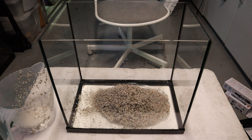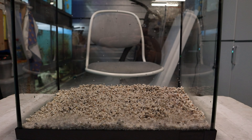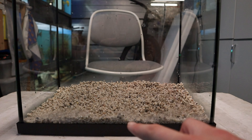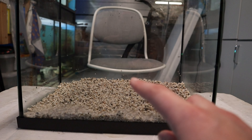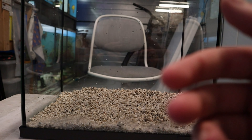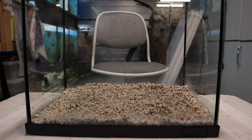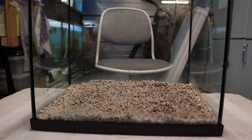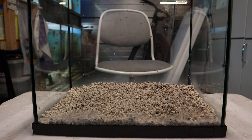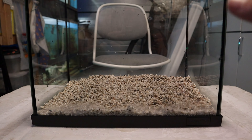I'm just going to do that until I think we have a good enough layer. Here's a pro tip for you: when you're putting in your substrate, make sure to at the front make it lower, and at the back make it higher. As you can see, it creates a deeper effect — it looks like the tank is way deeper than it actually is, and your tank looks bigger than it actually is. Just really simple to do. At the front, a thinner layer; at the back, a thicker layer.